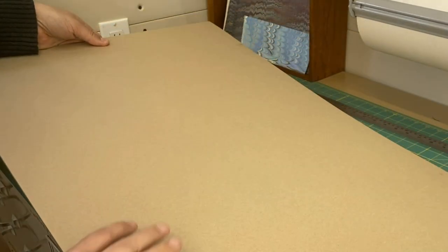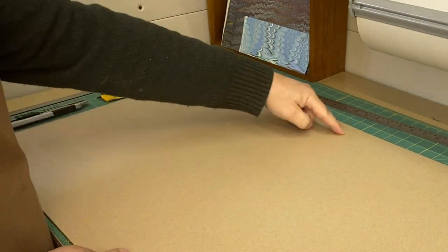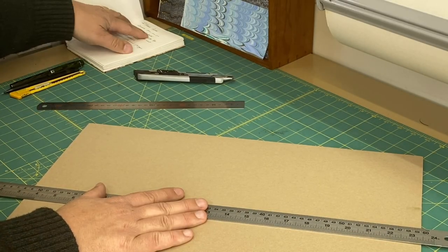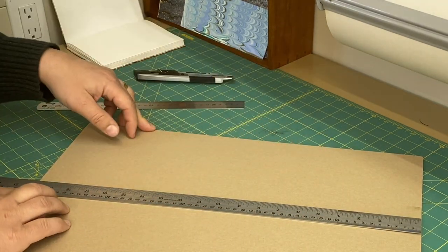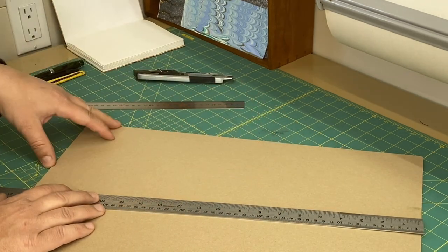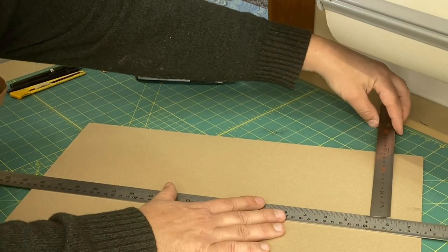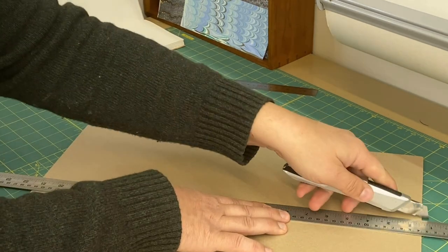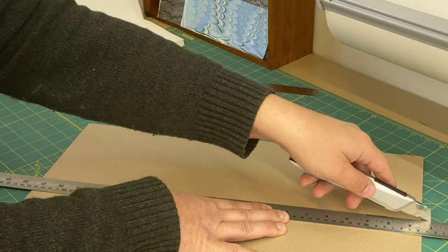I'm just going to check the grain direction of my book board. This is about a two millimeter board and the grain direction is running this way. Our finished dimensions are 15 centimeters wide and 24 centimeters high. This board is just over 50 centimeters, so I'll be able to cut one strip 15 centimeters wide and get both the front and back cover from it. I'm using a slightly heavier blade — again, not trying to cut through all at once, just multiple light passes.